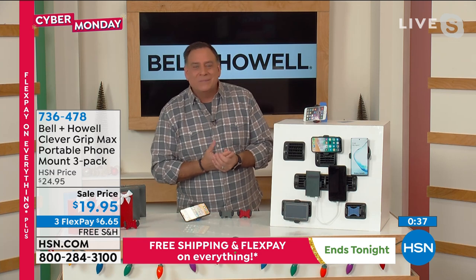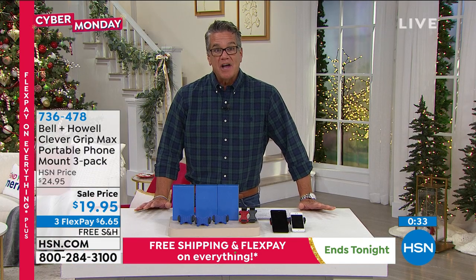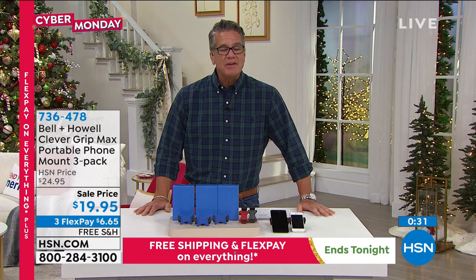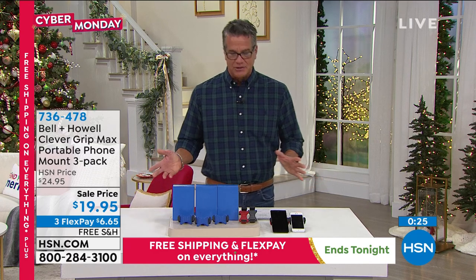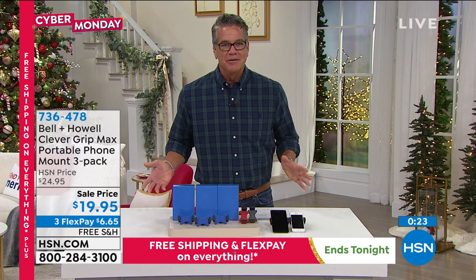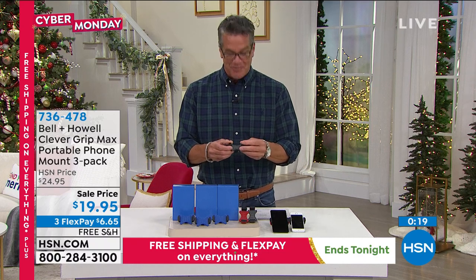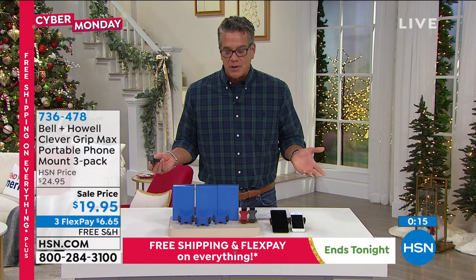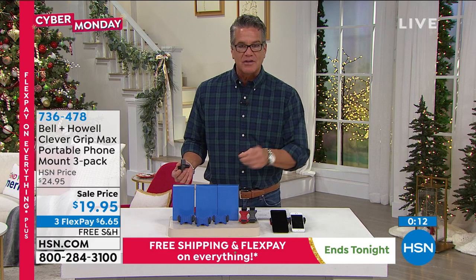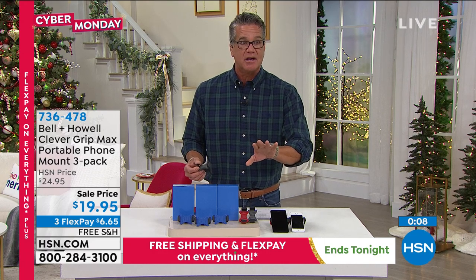I honestly believe it is the perfect stocking stuffer — a five or six dollar gift. Anybody you know, even kids that are driving — put it in their stocking, wrap it up. They'll be like, what is this? And then you're going to say it's a phone holder for the vent of your car, and they're going to go, that's really smart. Six bucks a piece, you get all three, you get boxes to go along with them — they're only $20. It's also what I call the just-in-case gift, for when Uncle Joe shows up and gives you something — you've got something to give back.